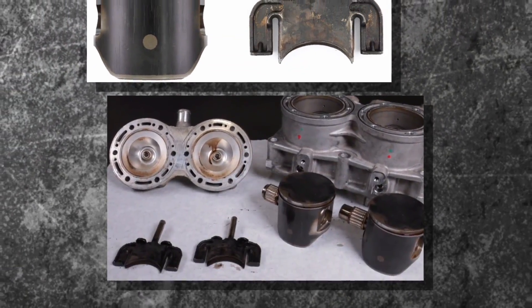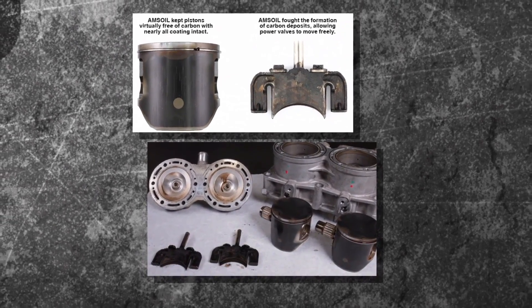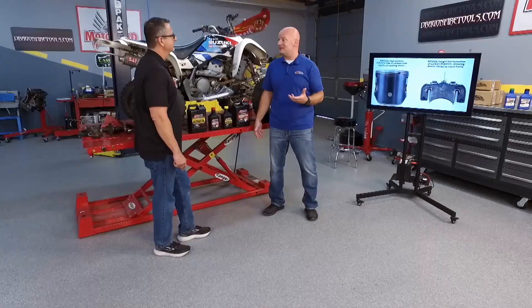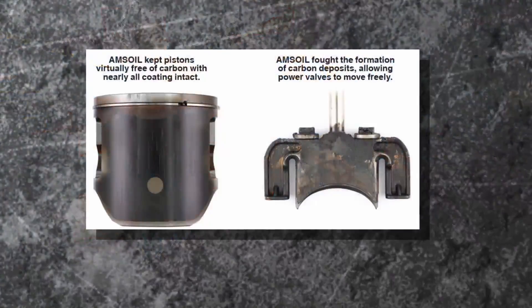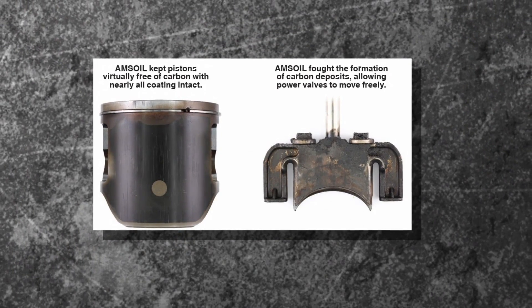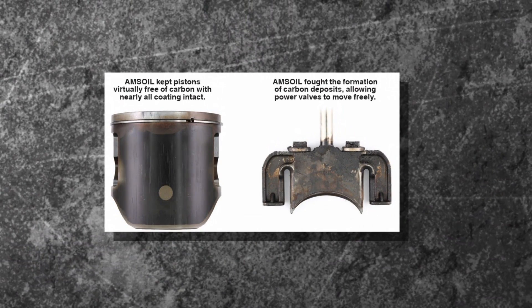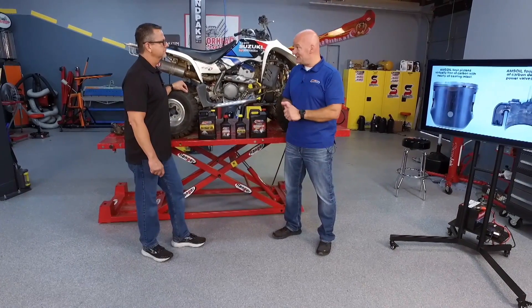These are all two-stroke parts, and there's issues with them. If you want to beat on something, you should put it in a rental fleet because that equipment gets abused. We put that snowmobile in a rental fleet, let them beat on it for an entire season, then we took it apart. We're looking for piston protection and cleanliness, because in a two-stroke the oil is consumed. So there's a tendency to get dirty exhaust, dirty power valves, things like that — piston protection, power valve cleanliness, and cold temperature performance in the case of a snowmobile.